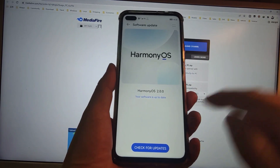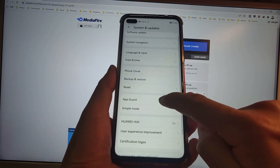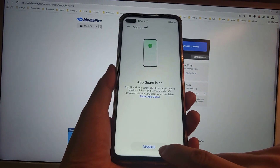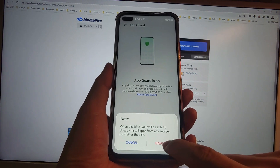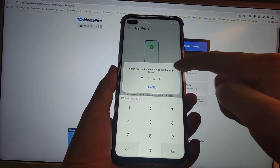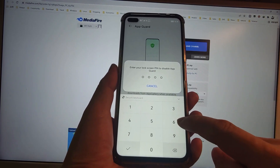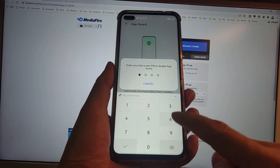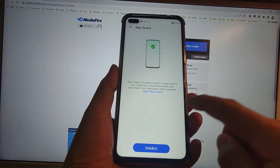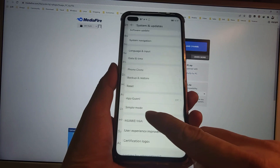After finishing the upgrade, go back and find App Guard. We need to switch off App Guard — click Disable to disable it. A pop-up window will appear asking for your lock screen password. Key in your lock screen password, and then App Guard will be disabled.